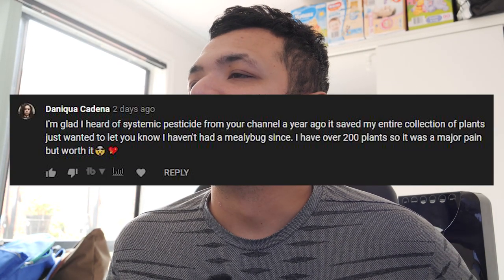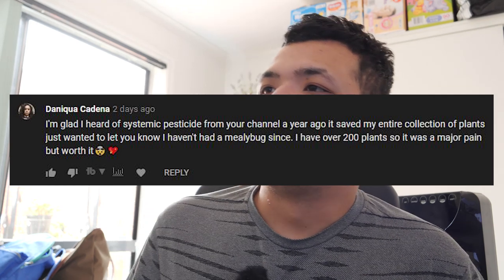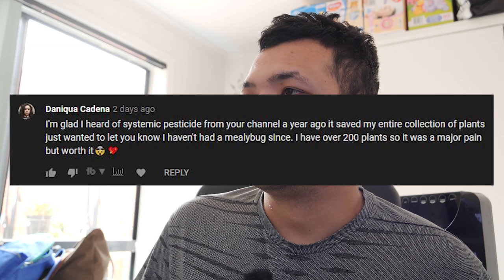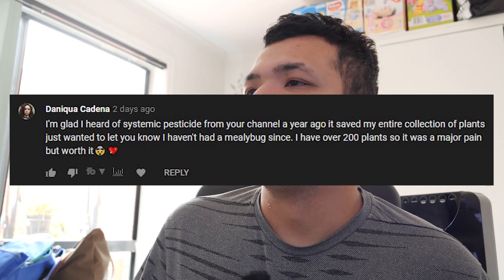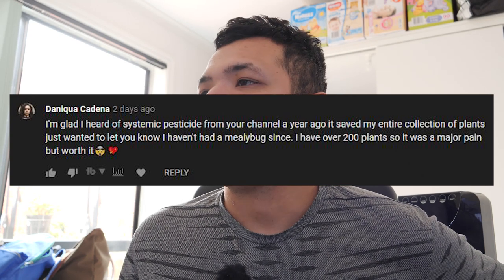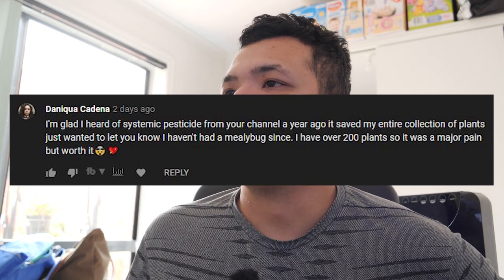And I just want to read this — Daniqua Cadena says: I'm glad I heard of systemic pesticide from your channel a year ago. It saved my entire collection of plants, and I just wanted to let you know I haven't had a mealybug since. I have over 200 plants, so it was a major pain, but worth it. Very good for you, Daniqua!